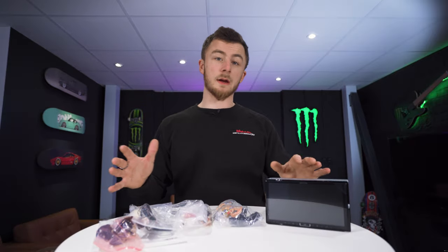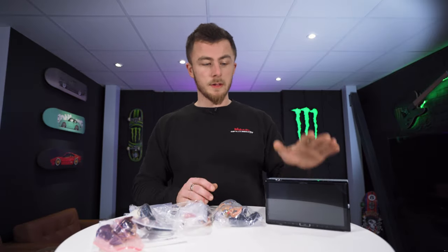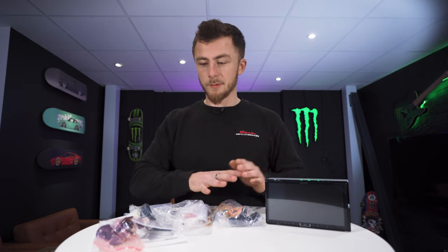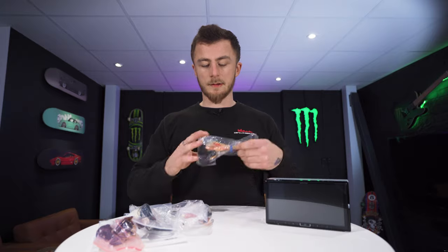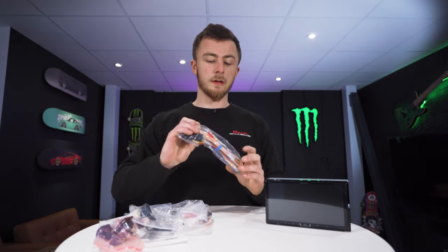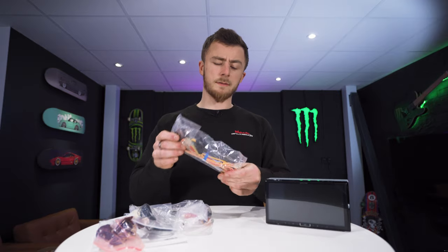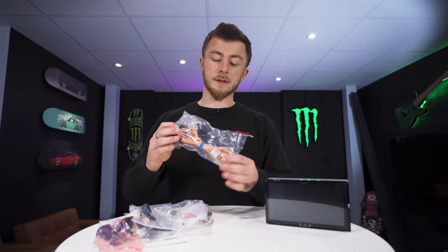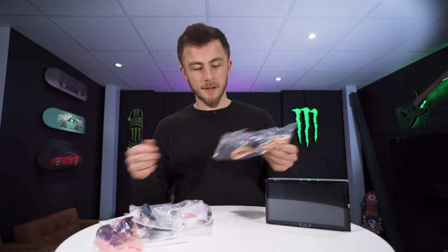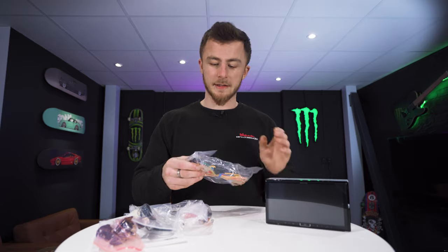Here we have everything out of the box laid out in front of you. We have the unit itself — I'll go into more depth with that in a second. We have the main power harness, with ISO on one end and direct connection on the other. Bear in mind that all Alpine units come with the power disconnected, so make sure you pin it in. If you connect it and it's not working, it's because you need to physically connect it.